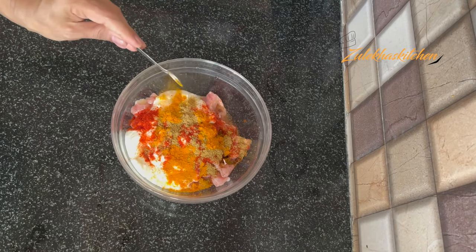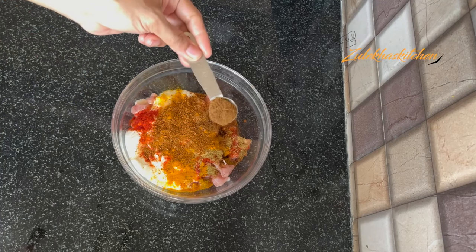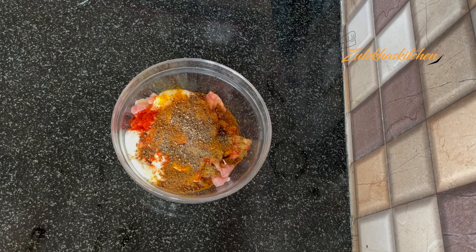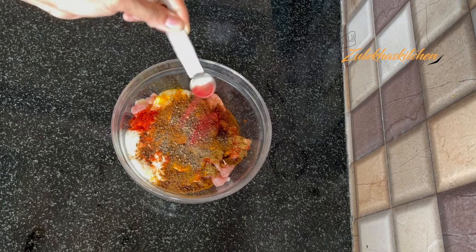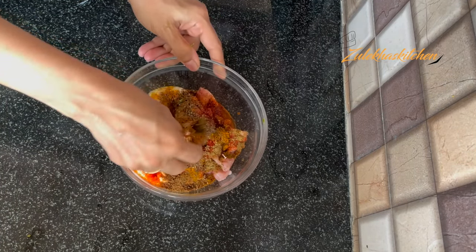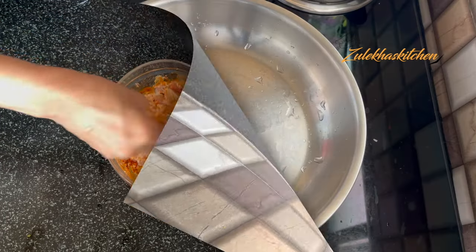Also add quarter tsp turmeric powder, garlic powder, paprika powder, and garam masala powder. Mix everything well and put the chicken in the fridge to marinate for 1 hour.